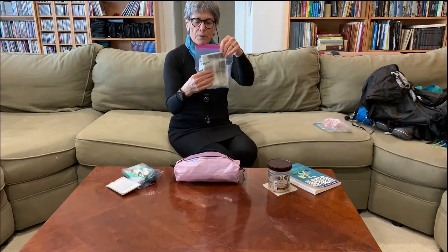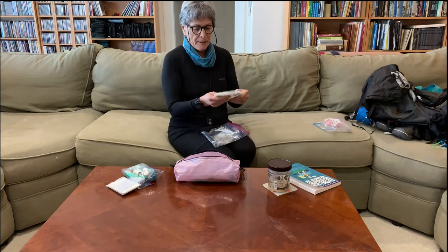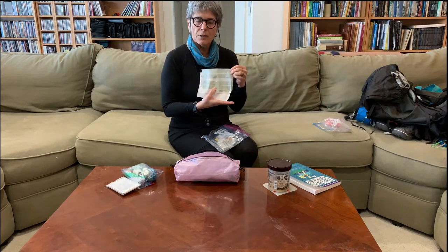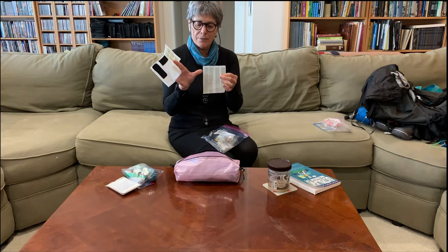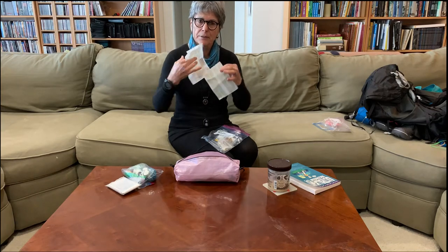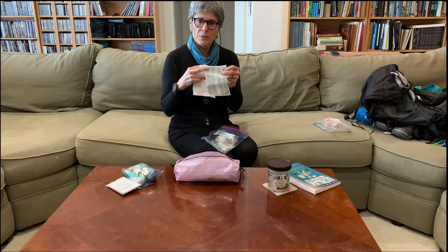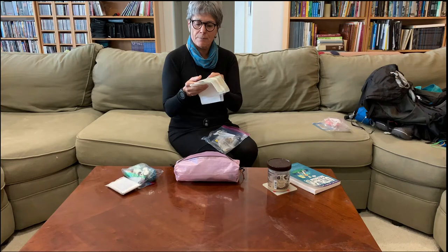My repair kit — another suggestion from Mike Cleland. He suggests going to a UPS store and asking for the pieces of silicone paper they throw away. When they print out a label and peel it off, the backing gets discarded, but you can put sticky tapes on it and they'll stay while still coming off easily.